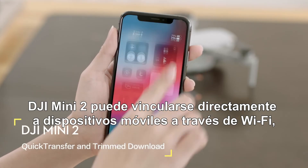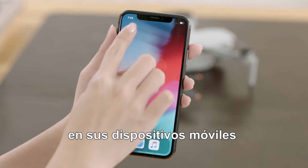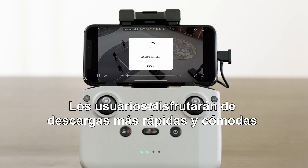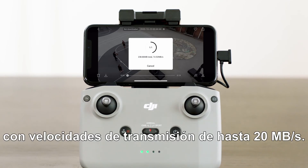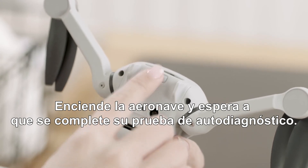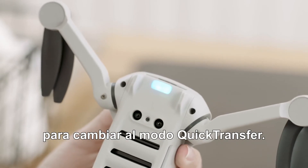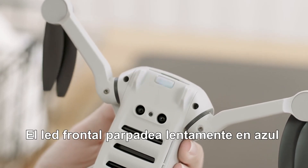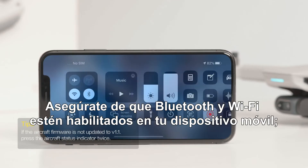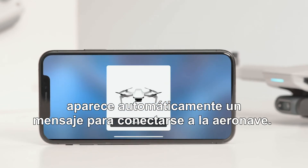DJI Mini 2 can connect directly to mobile devices via Wi-Fi, allowing users to download photos and videos through DJI Fly without the need of a remote controller, with a transmission rate of up to 20 megabytes per second. Power on the aircraft and wait until the self-diagnostic test is complete. Press and hold the quick transfer button for 2 seconds to switch to quick transfer mode — the front LED will slowly blink blue before pulsing blue once mode switching is successful. Make sure Bluetooth and Wi-Fi are enabled on your mobile device, and a prompt will automatically appear to connect the aircraft.